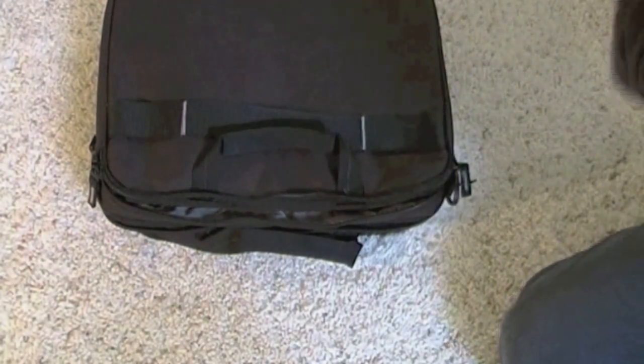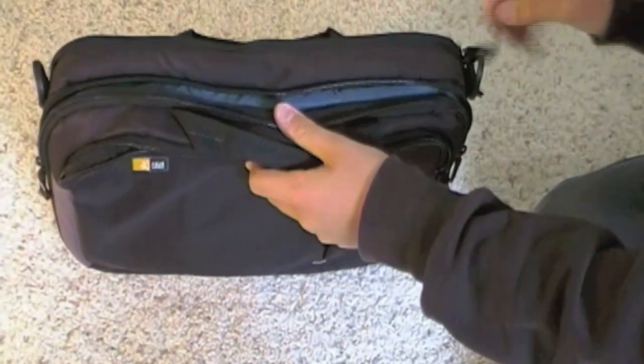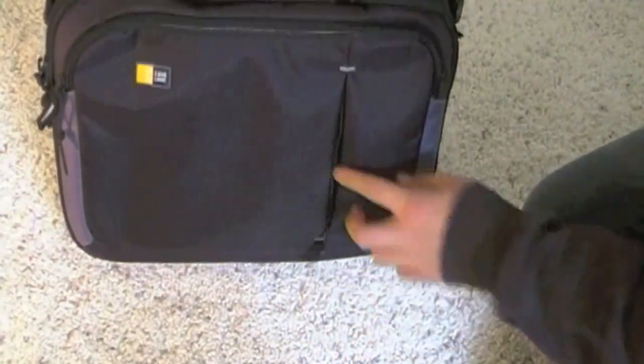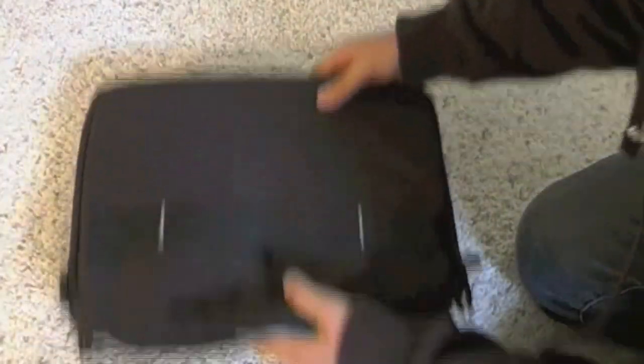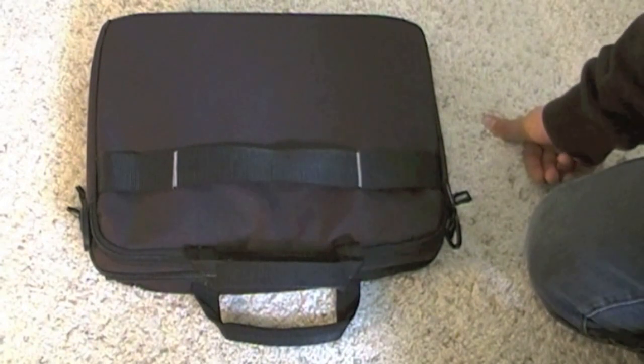So I'm going to take my 13 inch MacBook Pro and put it in the designated pocket. Close all the zippers. And yeah, it's got the dual handles. And on the back here, it's got this little strap so you can attach it to your suitcase.